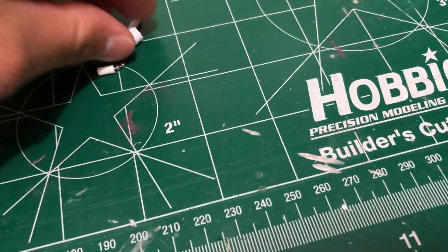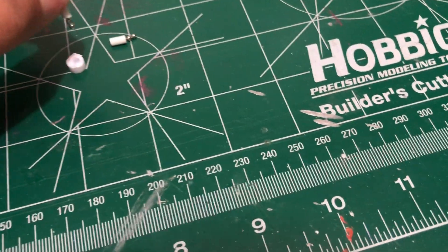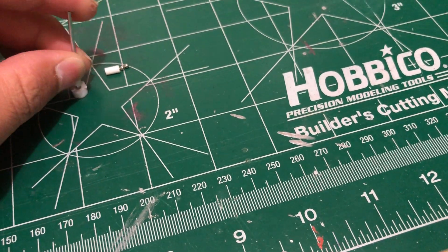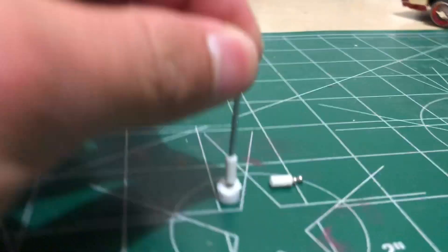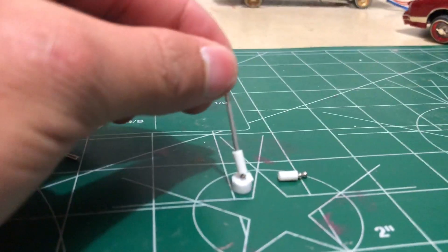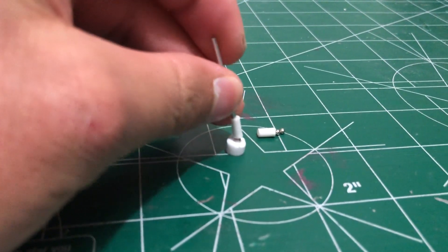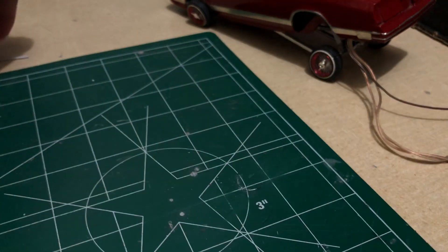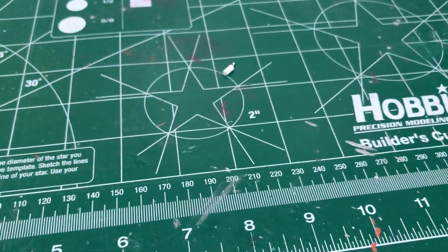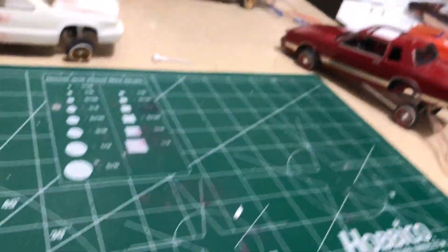You glue this right here and it turns like that. Custom-Made Sunroof right there - this is going to be for another project that's coming up soon, so I had to do one anyways. Let me do something a little bit real quick.